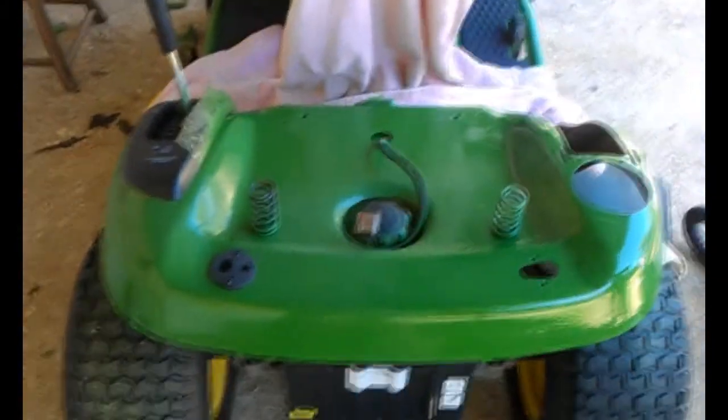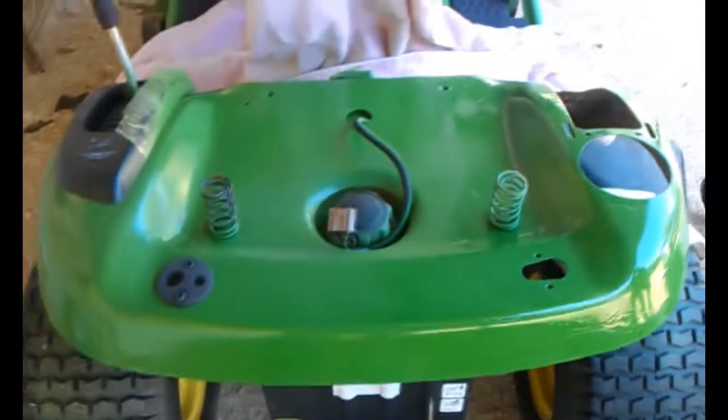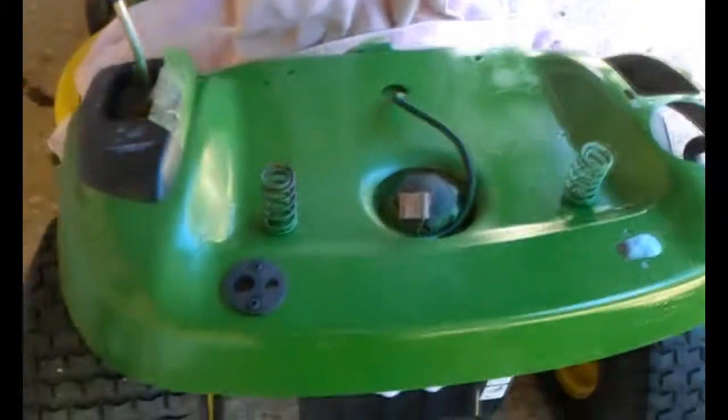Welcome back. I just got done — me and Brandon, who's been helping me. He was holding the blower to keep it all blown out while I was grinding it, wire-wheeling it down and stuff, and sanding it.